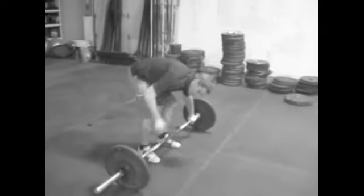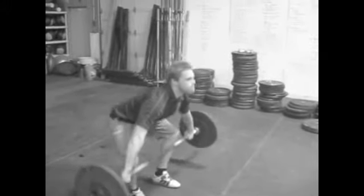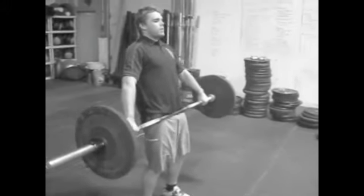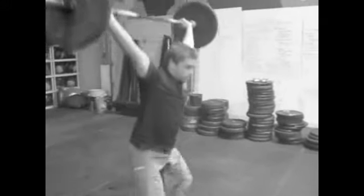This is an example of a hang squat snatch or hang snatch. Starts on the hang, you're just going to stand up with it. It starts nice and tall. He's going to stay over top of the bar, keep it close. Fast feet and aggressive turnover.